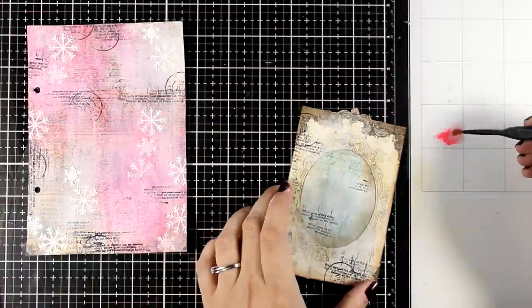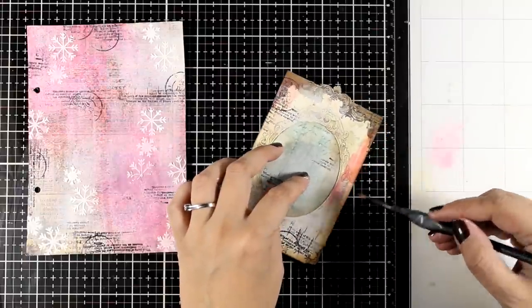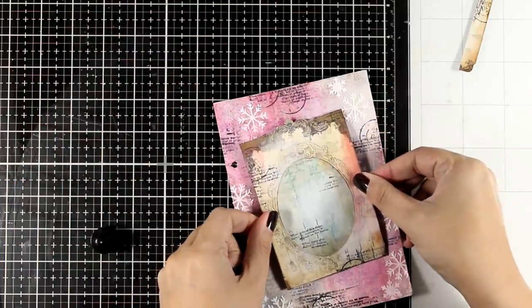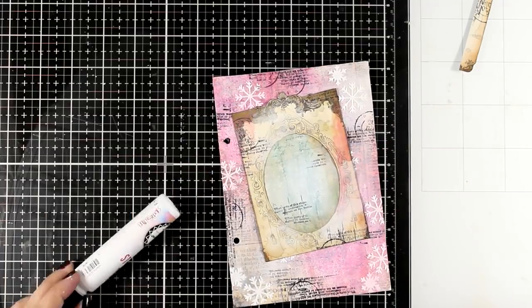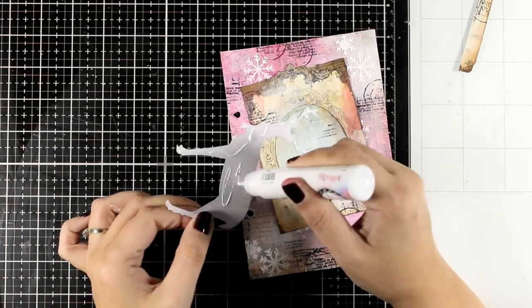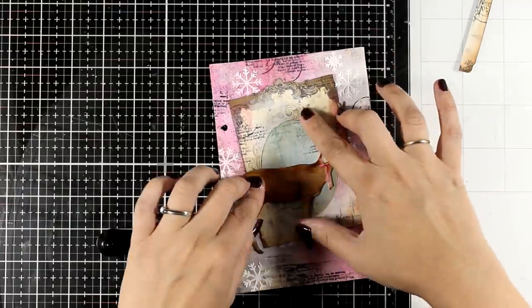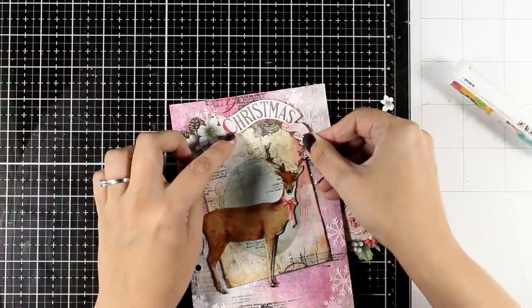For me it's all about the little details that bring different elements to life and tie everything together. I'm using the same Distress Oxide Spray to add a little bit of pink on the frame as well. Then I glue the frame on top of my background. I don't feel the need to darken the edges since I have a frame on top. For my focal point, I'm using a chipboard sticker — self-adhesive from the same Romantic Pink Christmas Collection by Stamperia — but I add extra glue to make sure it stays. From the same paper pad I fussy-cut a few flower compositions as well as a ribbon that says Christmas, and put everything together with glue.